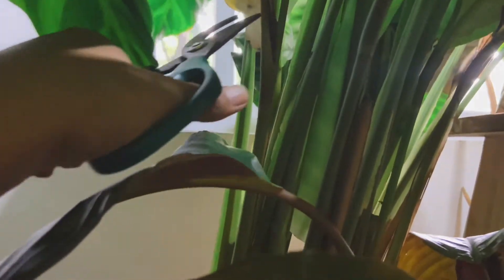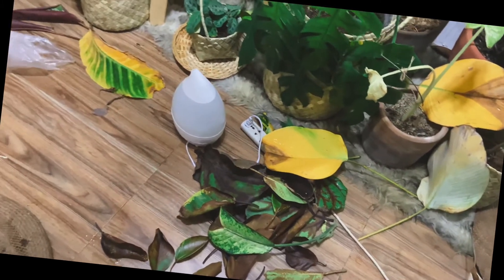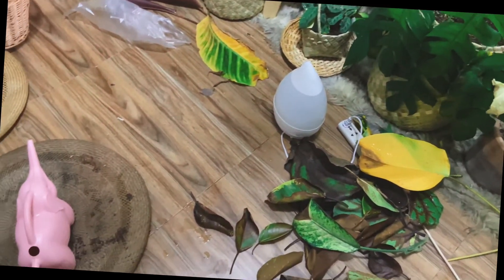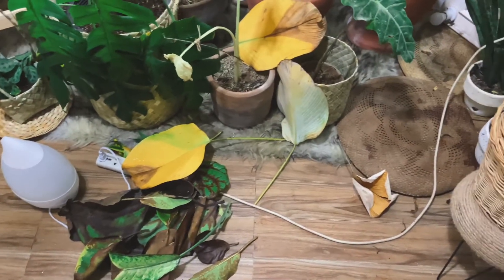I guess I have to buy more humidifiers around my room to surround this calathea corner. When you remove one leaf of this calathea it's quite big, so it's depressing to see a big leaf yellowing. But it's nature — here you'll see how many leaves I trimmed. To stay positive, I know all of these will grow back because trimming really is for growth.